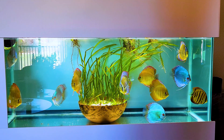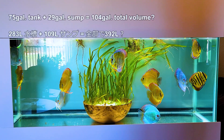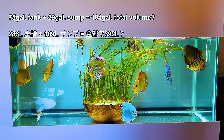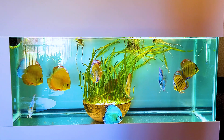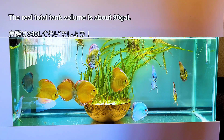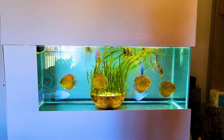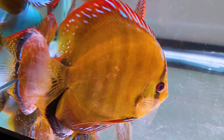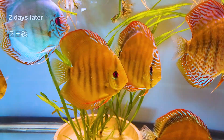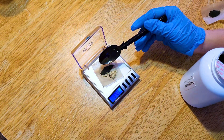One of my tanks holds about 104 gallons by name — it's a 75-gallon tank with a 29-gallon sump — but it sure doesn't hold that much water. So I dose about 90 gallons worth of PP to meet 2 ppm. I used to dose for 100 gallons worth, and it was too much — some of my discus' skin peeled off badly after treatment. They recovered fine after about 2 days, but I started dosing a bit less, which still maintains a pinkish color for 4 hours.